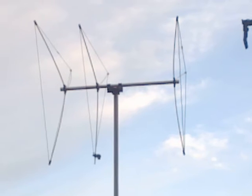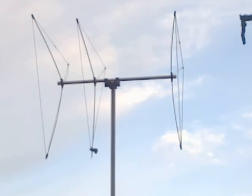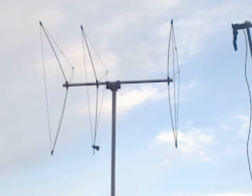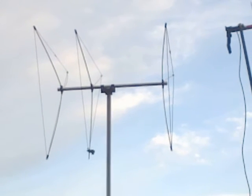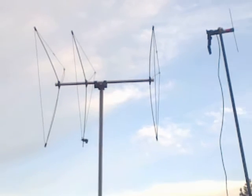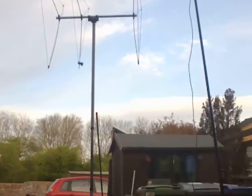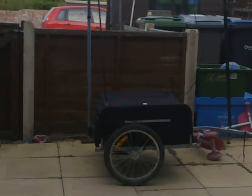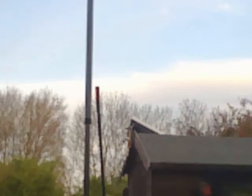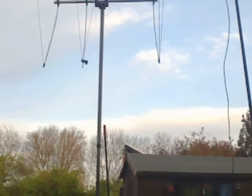It works the same as a Yagi — very directional. So that's on the PMR mast, just because it fits the bracket better. And the fire stick there is on the mag mount — can't see it too well in the low light.